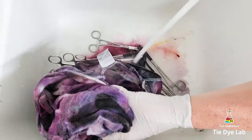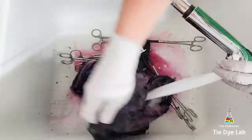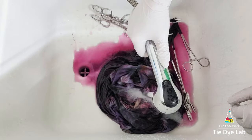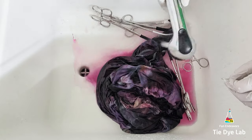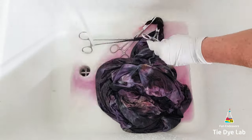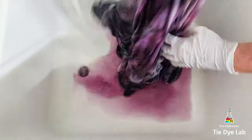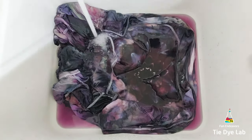I allowed the dress to process for about 24 hours before I took it to my utility sink and started rinsing in cold water to rinse out the soda ash. Then after rinsing in cold for a while, I took the hemostats off, warmed the water up to hot, and continued rinsing in hot water to rinse out any of the excess dye that didn't bond with the dress. I continued rinsing until the water was running almost clear, then put the dress into my washing machine along with some Dharma's Professional Textile Detergent and washed it using a hot water cycle. After the dress was washed, dried, and ironed, this is what it looks like.